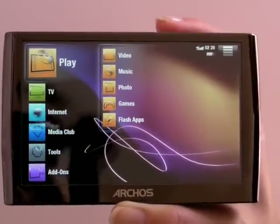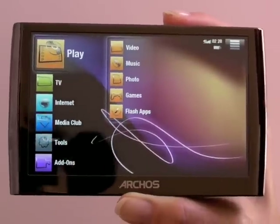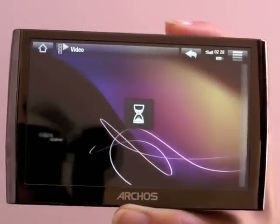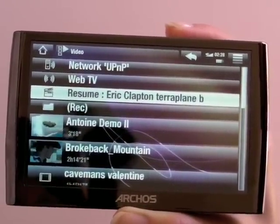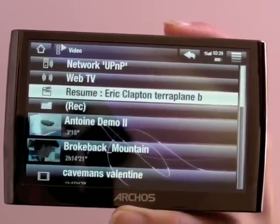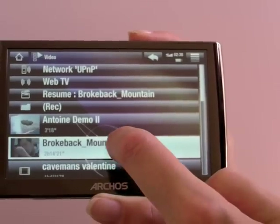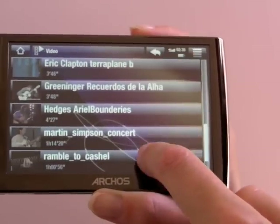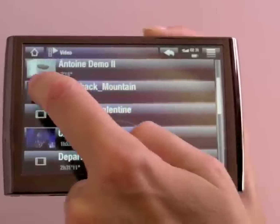We'll take a look at video playback first. This is an 800 by 480 pixel display and it's really one of the most stunning we've ever seen — it makes video playback just lovely. It automatically updates after you copy new content to the device. You can copy using it as a USB mass storage device or sync it to Windows Media Player on the PC desktop. You can scroll through and pick a movie; scroll control is pretty easy.